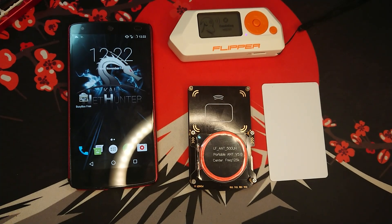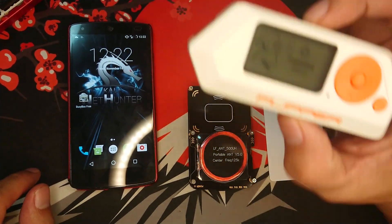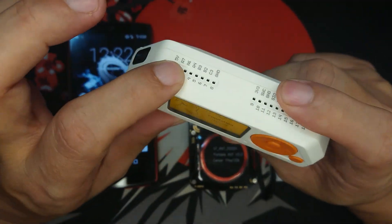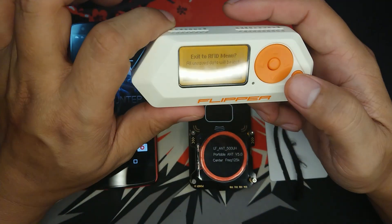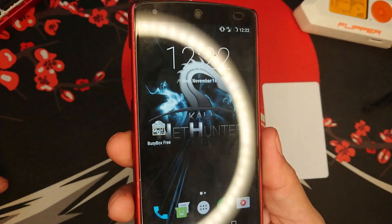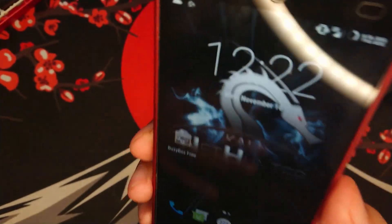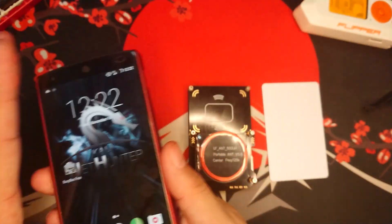Hello and welcome to Hakista TV. In this video I will be showing you the RFID cloning feature of Flipper Zero. To appreciate how easy it is on Flipper Zero, I would like to show you how I used to do it using a CaliNet Hunter phone, also known as a hacker phone. I will be doing a video in the near future on how you can create your very own hacker phone.